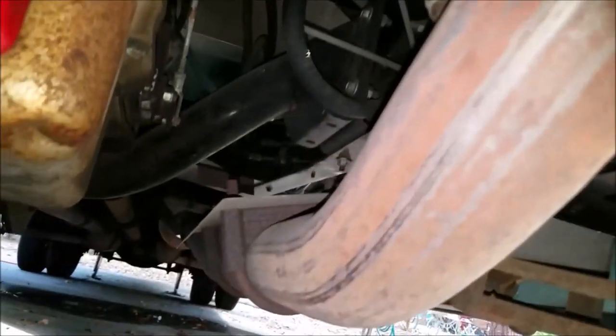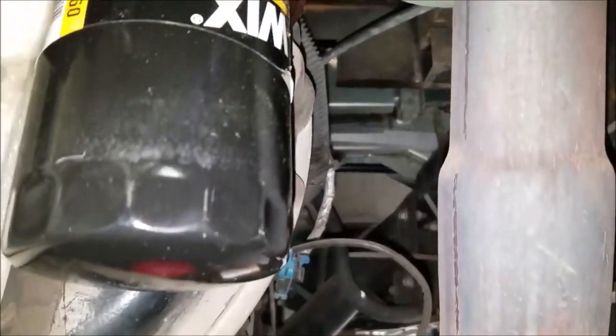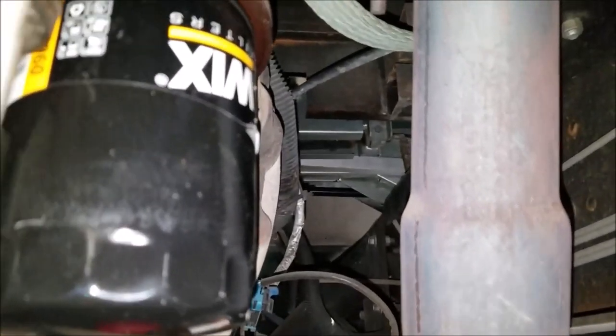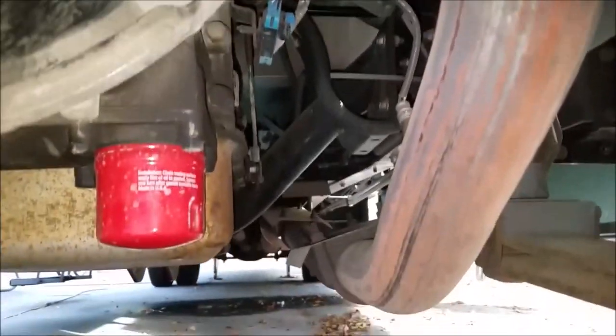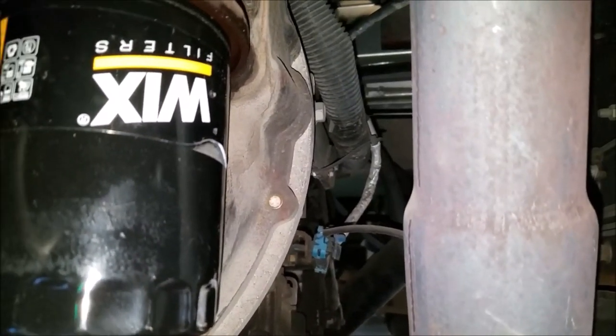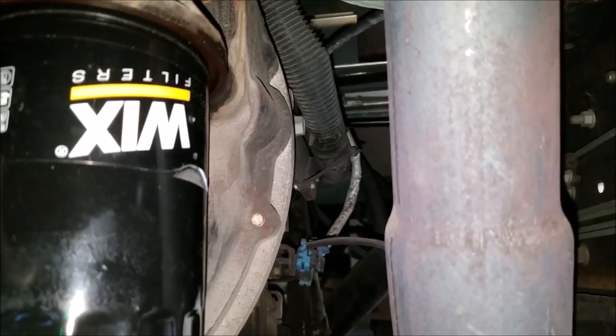I'm wondering if it's something else — could a catalytic converter be stopping up? Could that be generating extra heat? Maybe this is an early indication that there's a problem. Everything runs fine, engine temperature is fine, fuel trims are fine, no indication I'm running lean or running hot. But if maybe the exhaust can't get out — if anybody else has seen this, let me know. Maybe it's normal, maybe it's not, but I've done a lot of oil changes and never noticed it before.